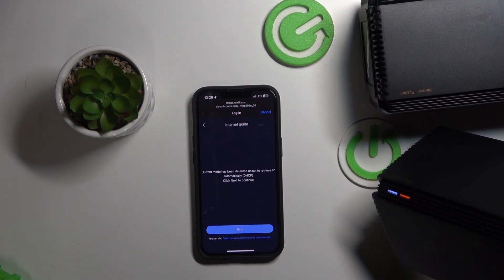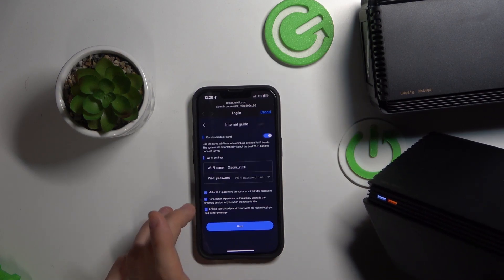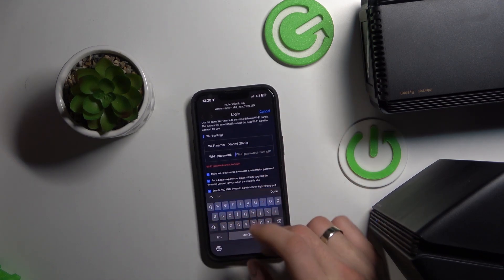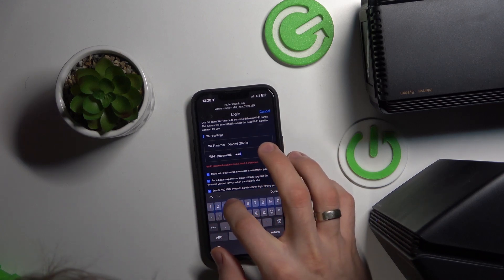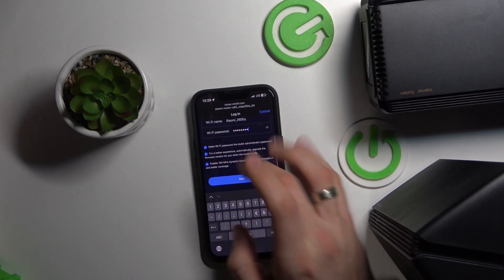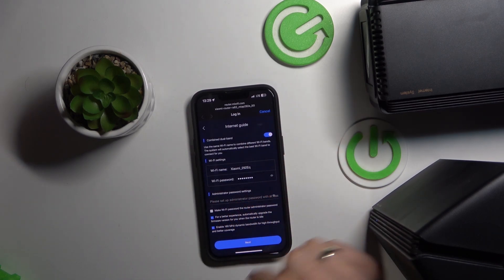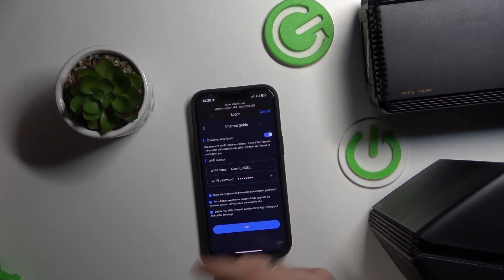Current mode has been detected, set to retrieve IP automatically. Click next and now you need to set the Wi-Fi name and Wi-Fi password. In my case it will be 12345678. Choose to make the Wi-Fi password the router administrator password, or create the administrator password itself.